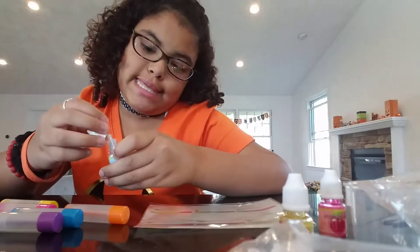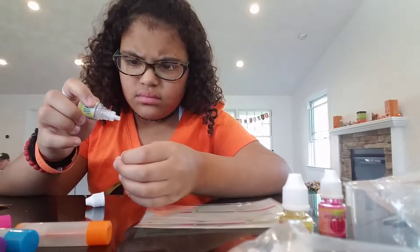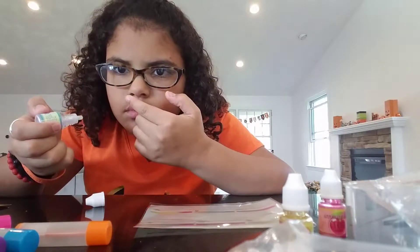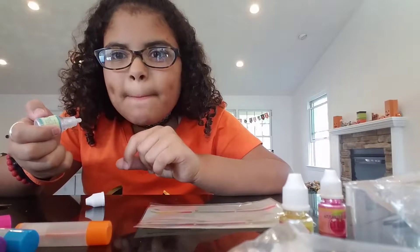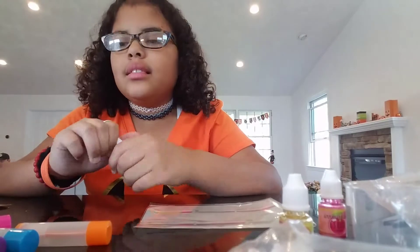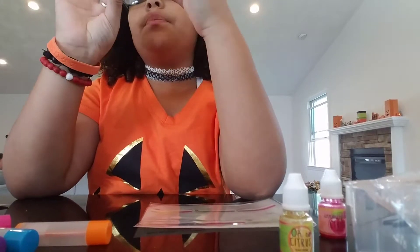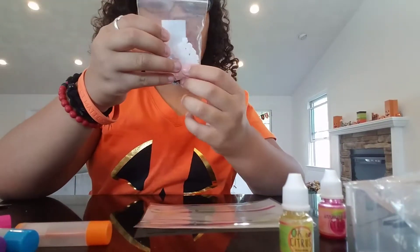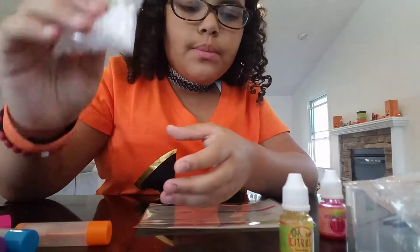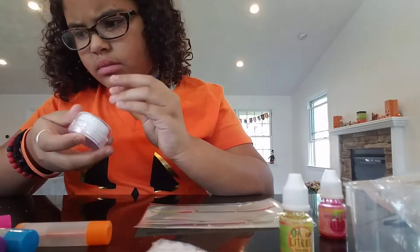Let's smell this lip shimmer - I wonder what this one is. It doesn't have a smell. And these are like little wax pebbles, but they call them wax chips. They're like little chips of wax.